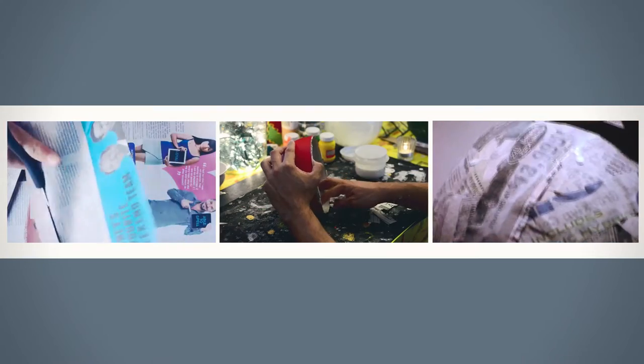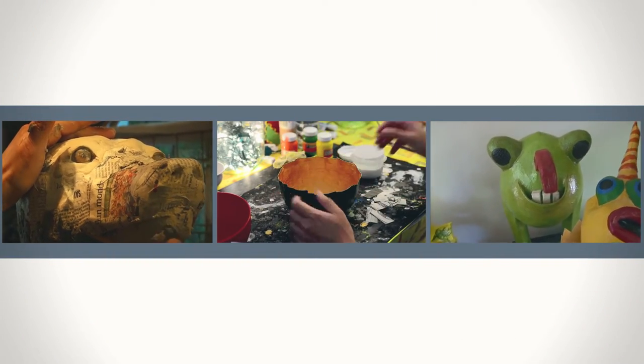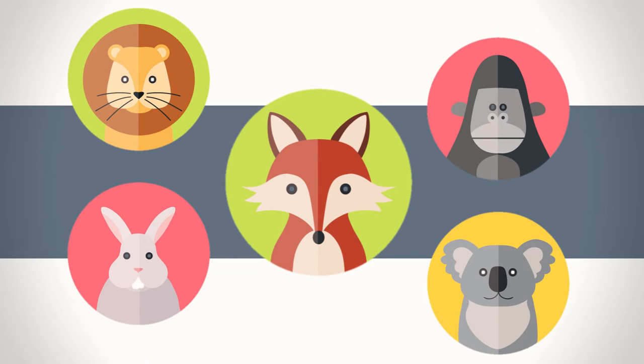Paper mache is all about creating objects using paper and plaster or glue. By building up the layers, you can make just about anything. In this crate, I'll show you how to create a fox mask, but feel free to create any creature you'd like.